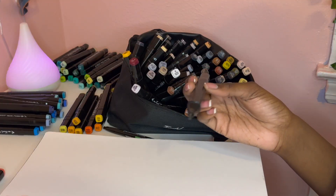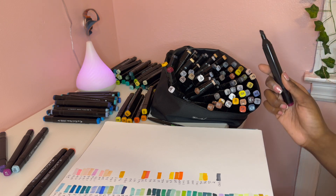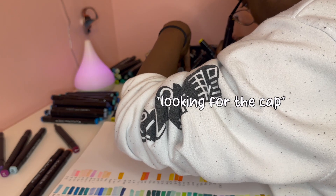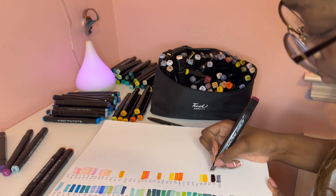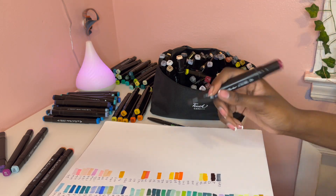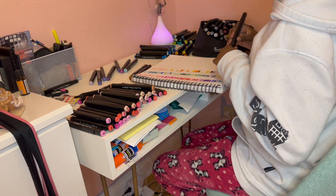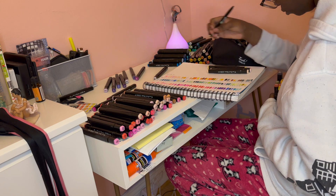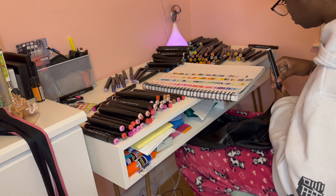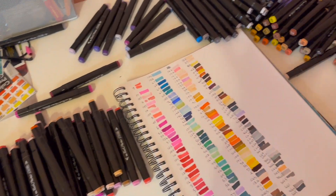One thing though is some of these markers came without caps, so that marker was already dry and I looked for the cap for at least 10 minutes. But it is what it is. At this point in filming I was just really excited to draw with these markers, just to see how they blend. Overall, just swatching them the experience was good. I do wish there was a grid at the bottom of the bag just to organize the markers, because it was hard to put them back once I had taken them out — rearranging them in the bag was a whole ordeal.